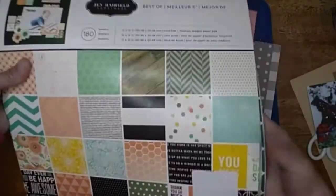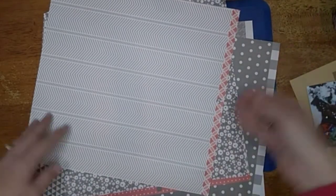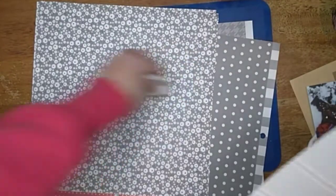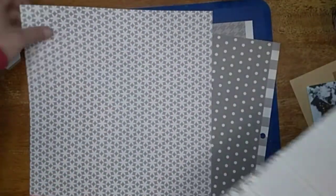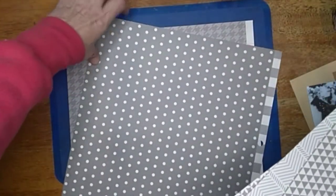I picked this paper pad up at Tuesday Morning. It started off with a whole lot — I think 180 sheets in it — and I am down quite a bit. I use it a lot. I'm going to cut out hexagons out of the gray papers.